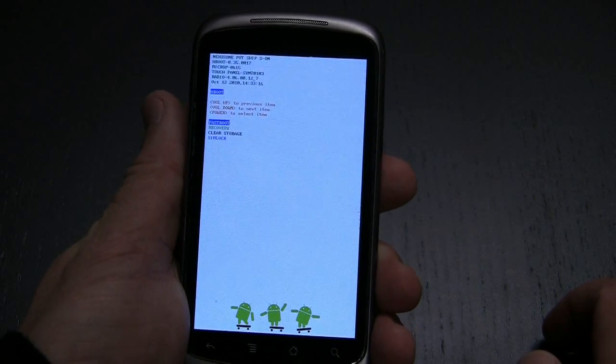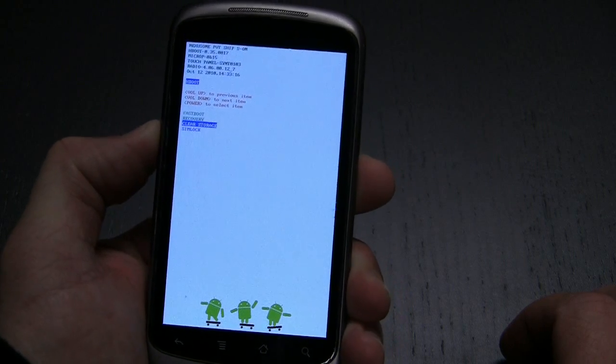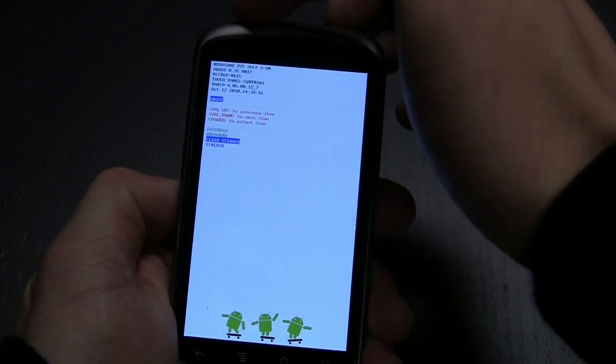clear storage, and SIM lock. What you want to do is select clear storage, so use the volume down button to select clear storage, then press the power button.